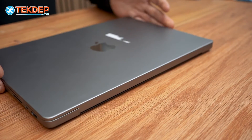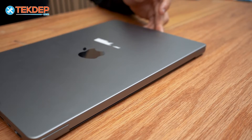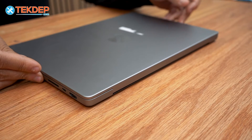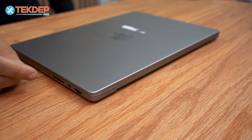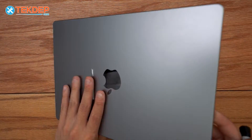So today we're going to be showing you how to replace the entire display assembly. If you're interested in any of the parts or tools you see today, we'll have them linked in the description below. Let's go ahead and get into it.